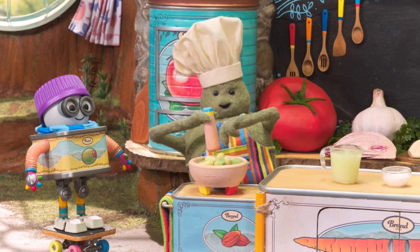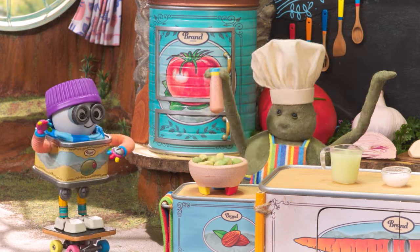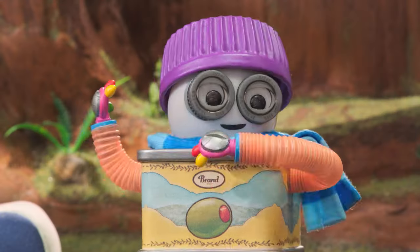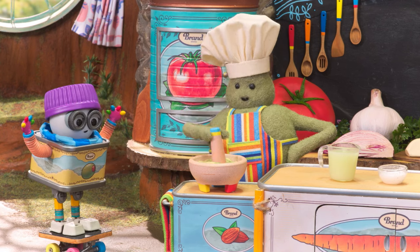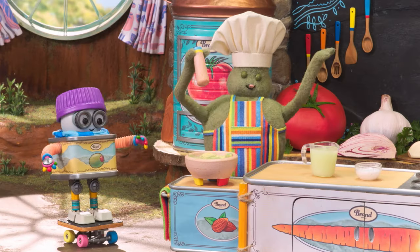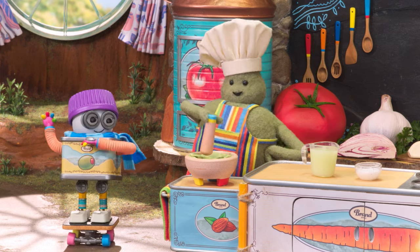Charlie, Chef, and molcajete, making bawk-bawk sounds. Yeah boy, yeah boy, everywhere. Charlie, Chef, and molcajete, making bawk-bawk sounds. Charlie, Chef, making bawk-bawk sounds. Chef, can I? Is it my turn? Yeah boy, yeah boy, everywhere. Charlie, Chef, making bawk-bawk sounds.